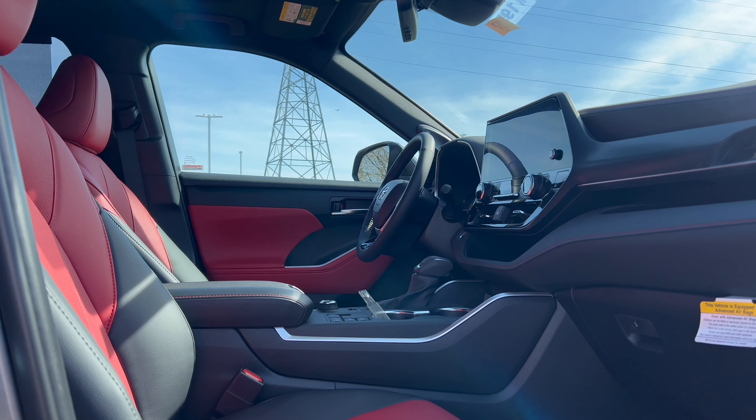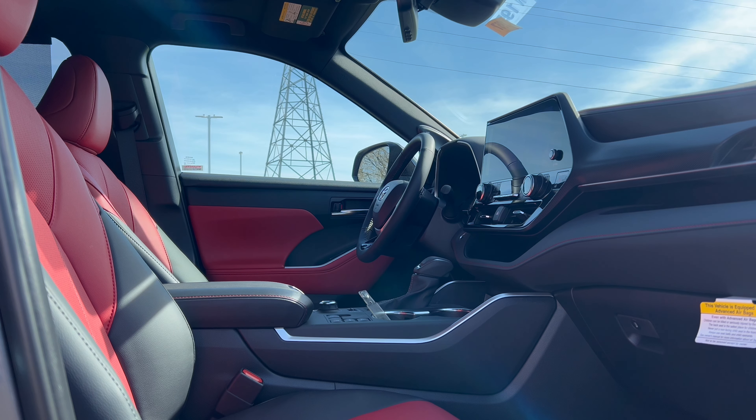Before we get into the interior, you'll want to know the price. The base price for the 2024 Highlander XSE all-wheel drive is $45,965. Add in a bunch of options - which we'll cover at the window sticker - plus destination and delivery of $1,395 from Toyota's Princeton, Indiana assembly plant, and the total MSRP from the factory is $50,222.